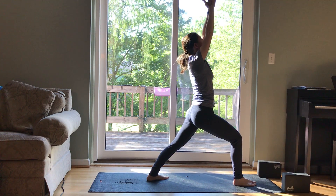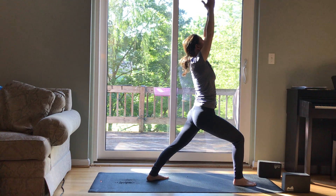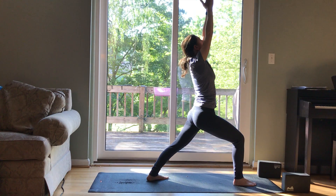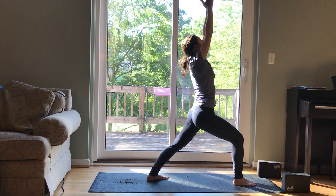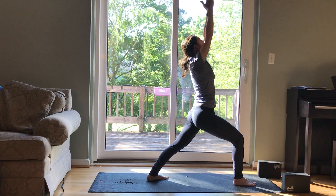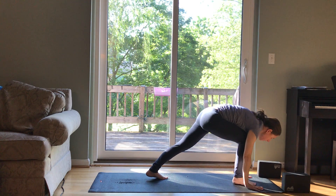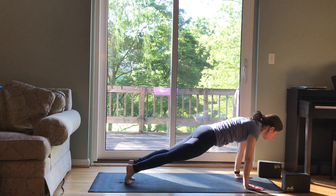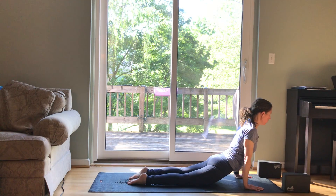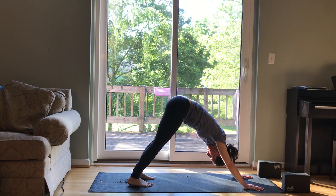Hands shoulder distance apart or palms together. Right knee over your ankle. Exhale, lifting up through the center line. Another inhale and exhale. Hands down, step back to plank. Chaturanga or go right to down dog. Cobra or up dog if you're going there. Down dog.